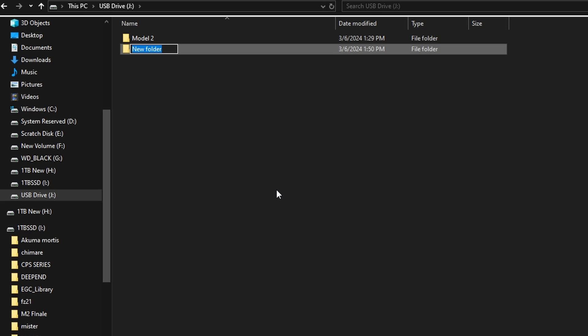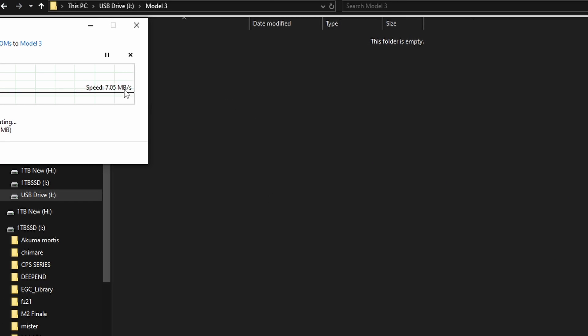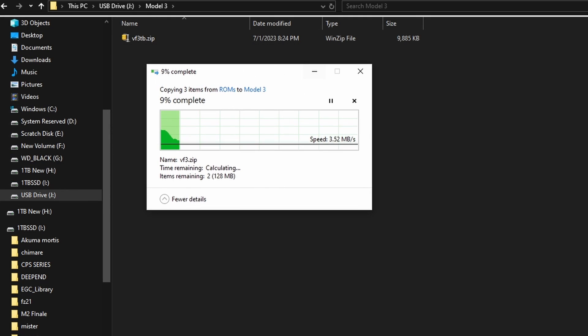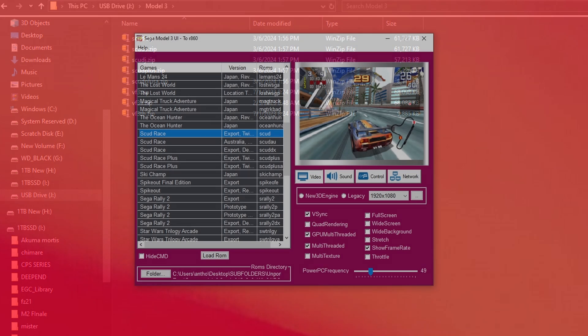On my Windows PC, I'm going to use an external USB device. I'm just going to make a folder and call it Model 3 to keep things more efficient and tidy when you get over to your Steam Deck. I'm going to go ahead and add all of the games I want to add to my Steam Deck as well. You want to make sure every single Model 3 game is still a zip file. That is how the emulator is going to look for them.